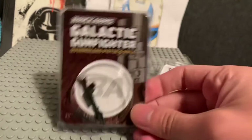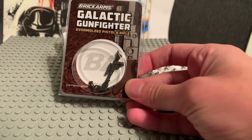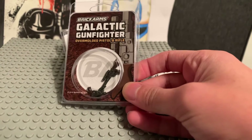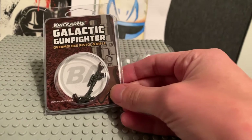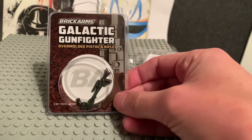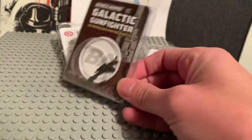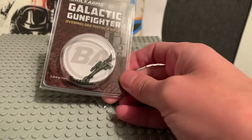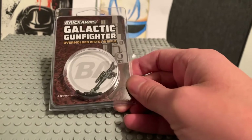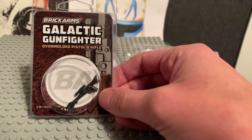First off I've got the Galactic Gunfighter overmolded pistol and rifle. I'll get them out of the packaging in a minute potentially. I got these ready for when I get the new Mandalorian Trouble on Tatooine set, so I could give my Beskar armor Mandalorian screen-accurate weapons for it. I am waiting for the Razor Crest to arrive at the moment, so hopefully I'll do an unboxing of that.